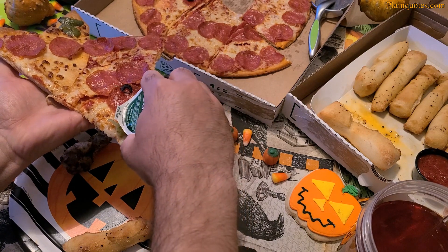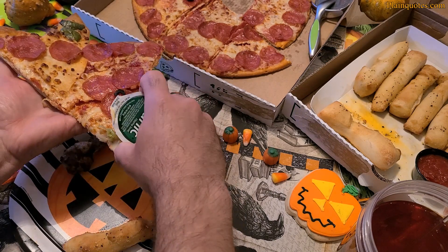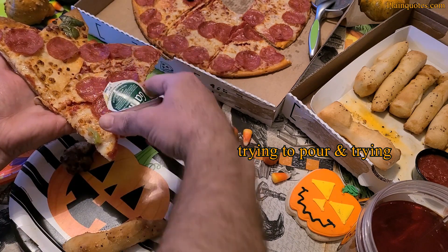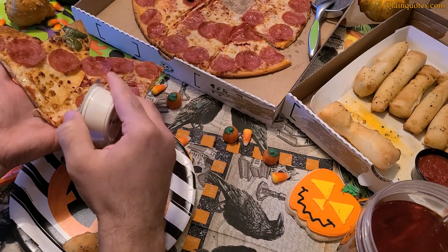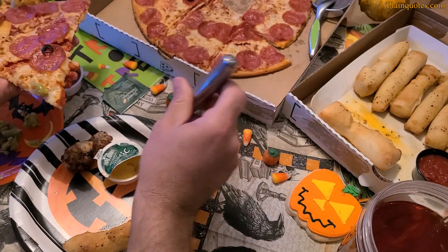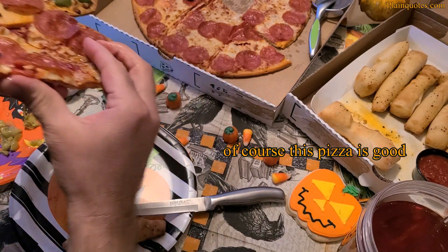I'm trying to pour the garlic sauce but it's not coming out. There might be something blocking it, or maybe it was previously frozen — it doesn't feel cold but nothing is coming out. I remembered what Shrek said: if there's a will there's a way, so I just used a knife to get it out. Let's see how this goes.